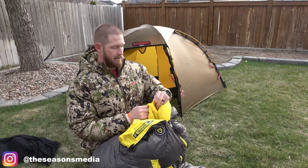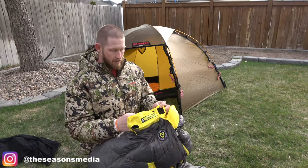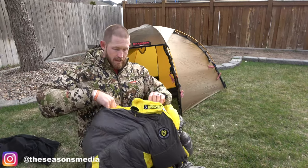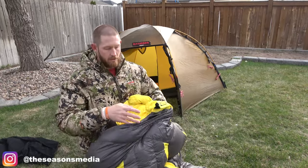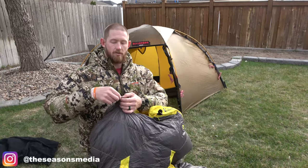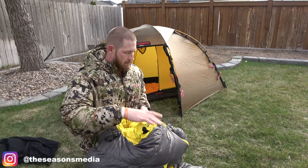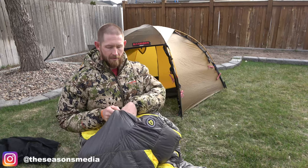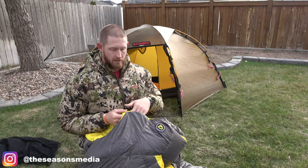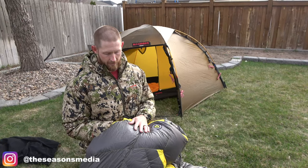On the inside there is Velcro that can attach and kind of close things off — it just tightens around your neck a little bit more. It does have drawstrings here so you can tighten that up if it's really cold. It also has a pocket here where I envision myself keeping my phone, so it's nice and close. The phone just slips right in there. It's in the bag, it stays warm, and it's by your face for your alarm to get up and get out there in the field.